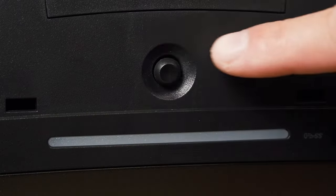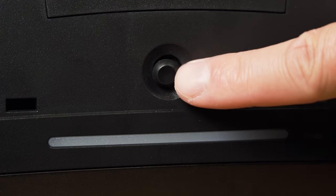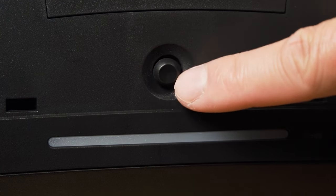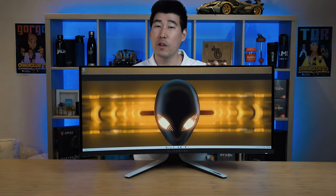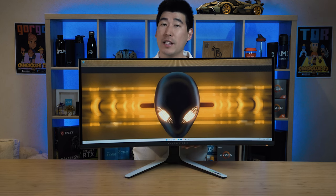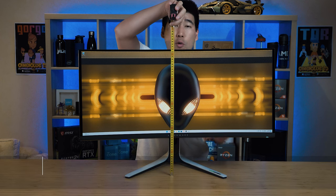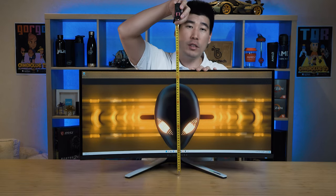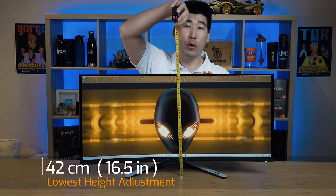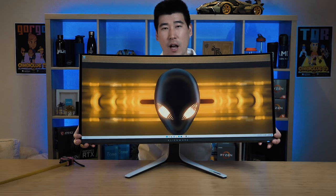As for the controls for the monitor, it does have a little joystick at the very bottom center of the monitor which is very simple to use. Looking at the possible physical adjustments for this 34-inch monitor with the stand, its highest height adjustment from the top of the monitor to the table is 52 centimeters, and at its lowest height adjustment setting it's 42 centimeters from the top of the monitor to whatever it's standing on.